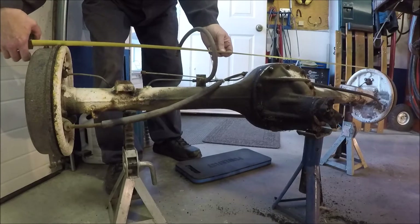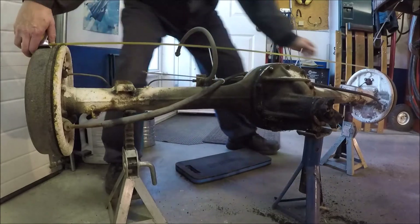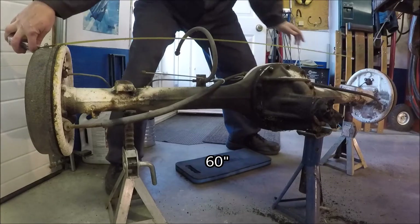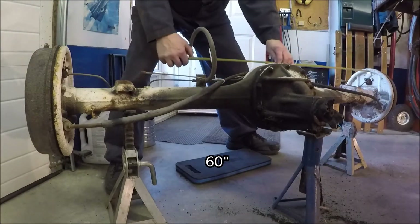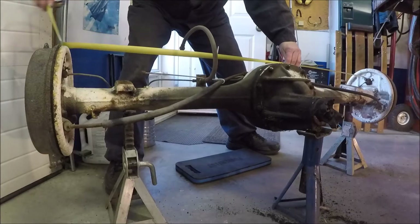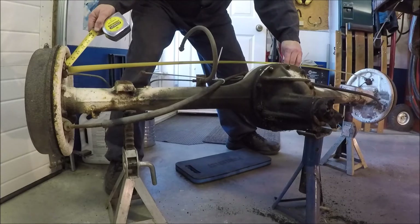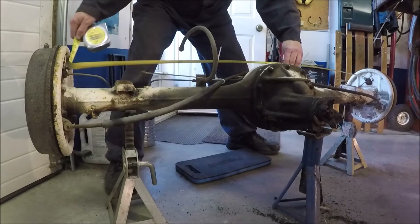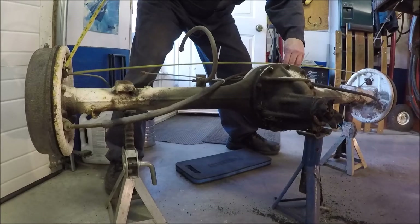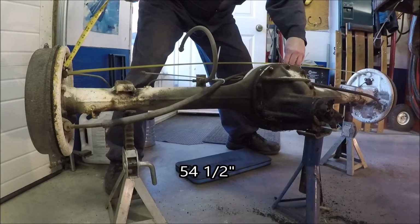Yeah, 60 inches flange to flange. And backing plate to backing plate — 54 and a half inches.